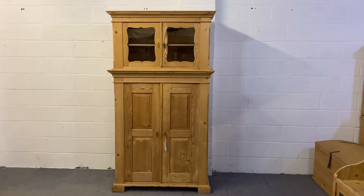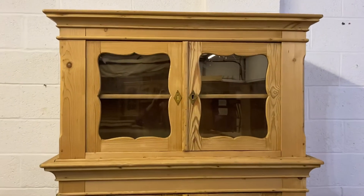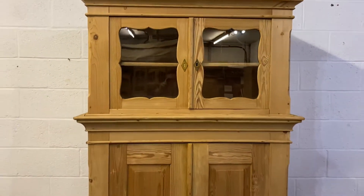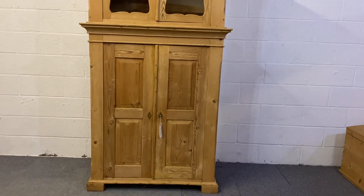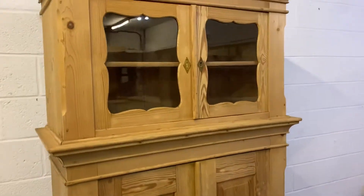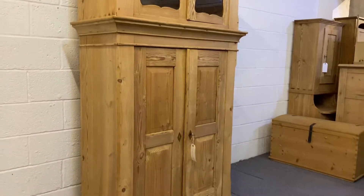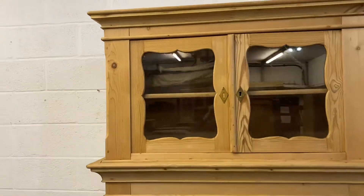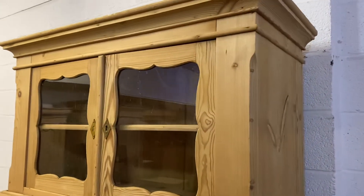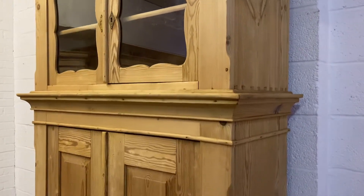Here we have a lovely old pine partly glazed cupboard. The two top doors are glazed and the bottom two are solid panels. This was originally painted and has been stripped, probably dating from about 1900. It's in very nice condition for its age.